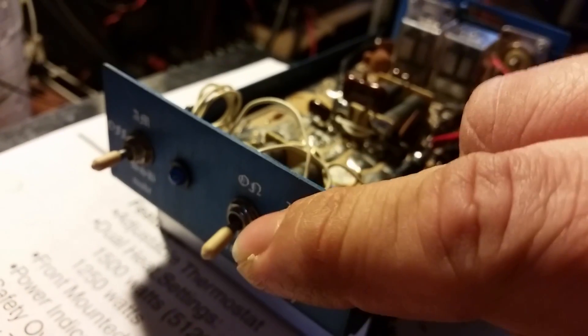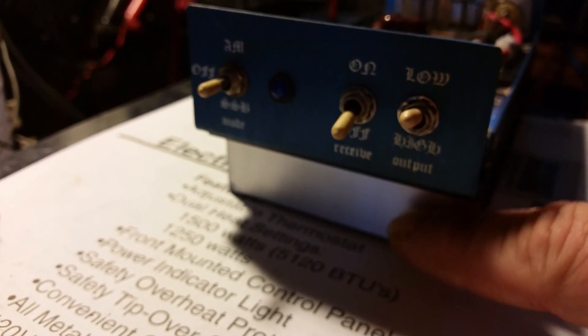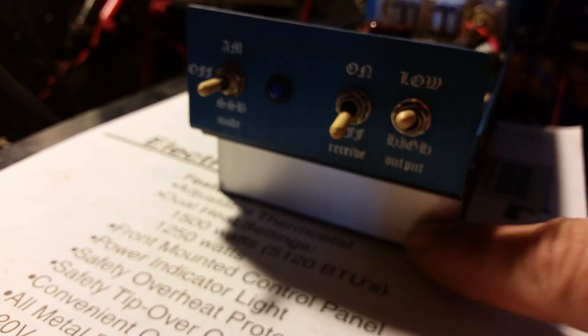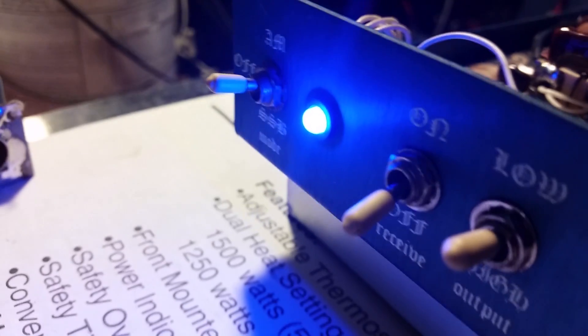This does have a high and low setting — we'll go ahead and put it on low. This did have an emblem on the front, but it was kind of scrubbed off, so I went ahead and took it completely off. You can put a little label on there if you want — it's pretty much a blank spot now. We're going to turn it up on AM. I also put a blue LED in there. Alright, here we go.